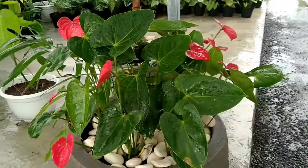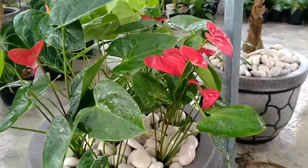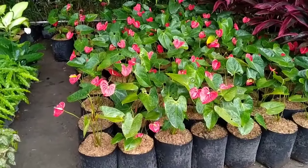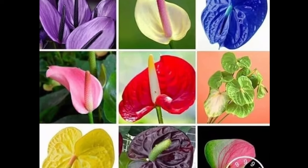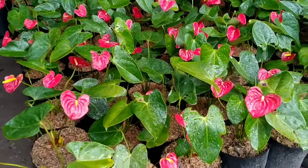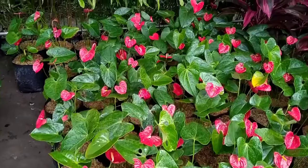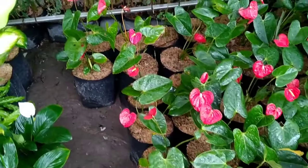Dalam video ini yang akan kita bahas yaitu jenis tanaman Anthurium mici. Tanaman Anthurium mici ini mempunyai beberapa varian warna bunga yang sangat banyak, seperti contoh foto berikut ini. Anthurium mici ini sangat indah penampilannya, dengan daun yang berwarna hijau serta tangkai daun yang panjang dipadukan dengan warna bunga merah, menjadikan tanaman hias ini pilihan favorit bagi masyarakat, terutama pecinta tanaman hias.